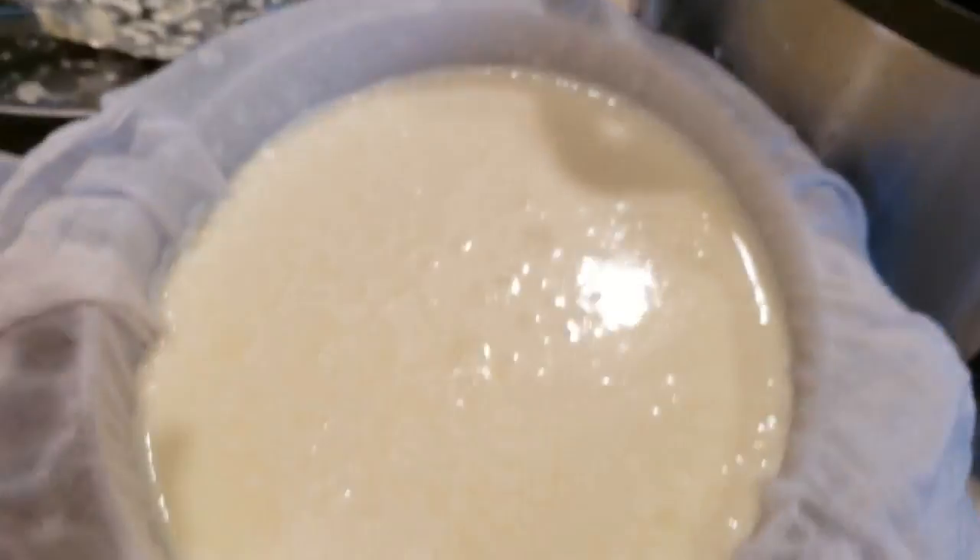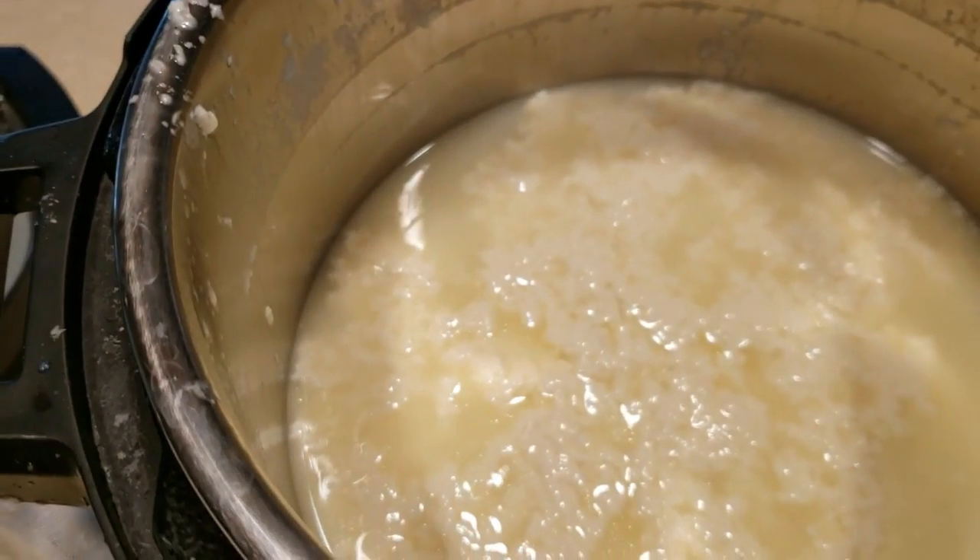I'm going to use the other Instant Pot pan because I know it will be big enough. Yes, I'm dirtying an extra pan, but I haven't run my dishwasher yet today. I'm going to dump the curds in and let them strain. I have a cheese mold — you can also form it into a ball, use cupcake tins, whatever works. So far I've got a good amount and there's still quite a bit left to drain.